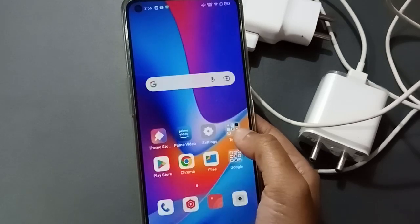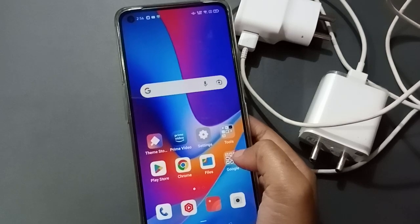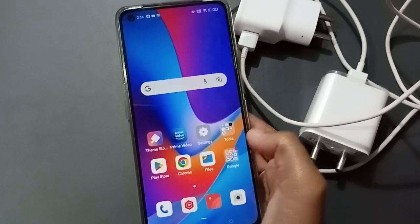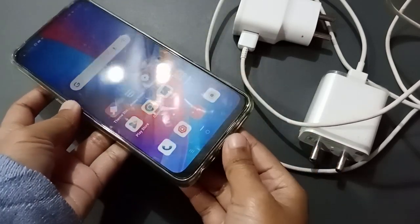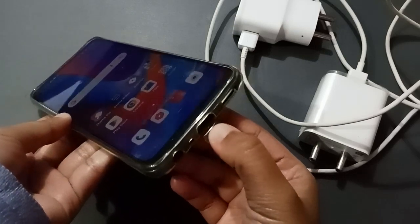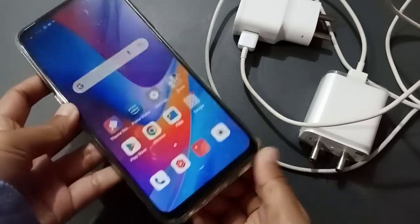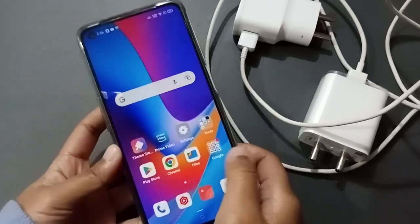First, you have to check the mobile phone jack to see whether there is a problem or not. You have to clean it — this is the charger pin. You just brush here to clean it well.